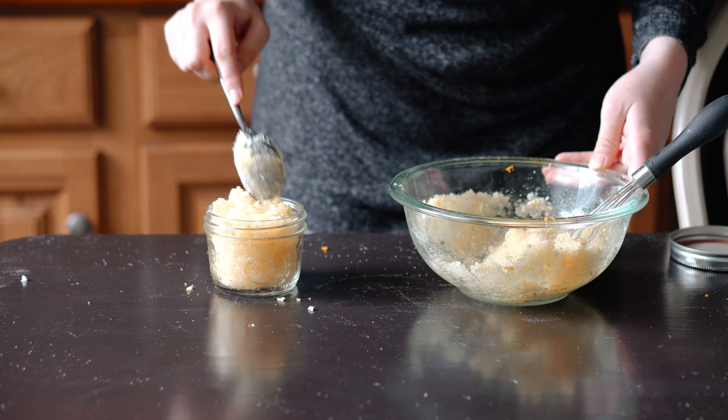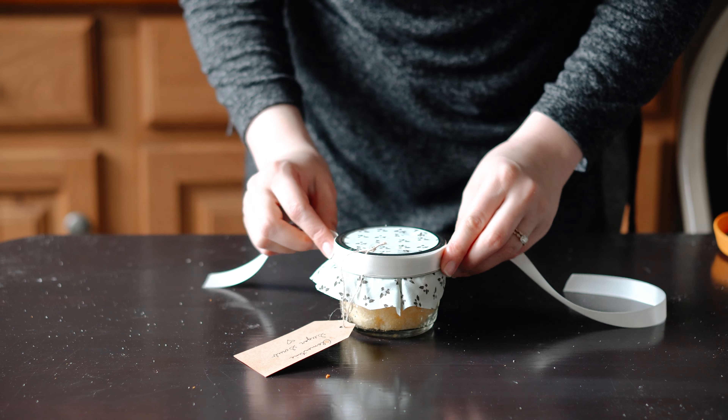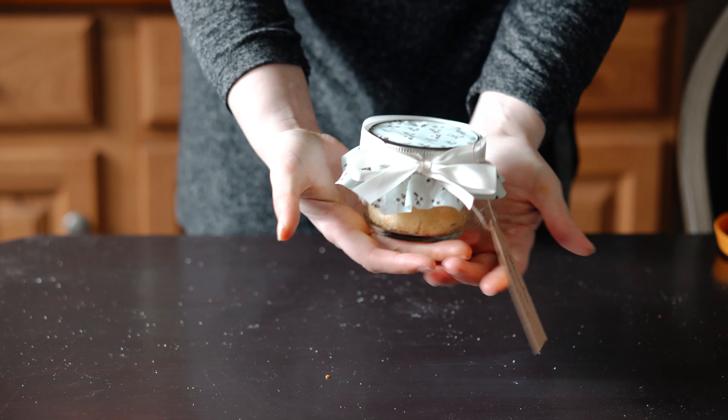Again, I prefer mason jars. Then you can add optional decoration and a tag letting mom know what this gift is. Moms, if you're the ones enjoying this gift, I suggest using it after you shave and then shaving again — it removes a ton of dead skin you wouldn't have even known was there and it makes your legs feel super soft and wonderful.